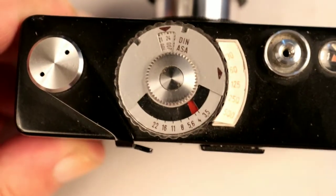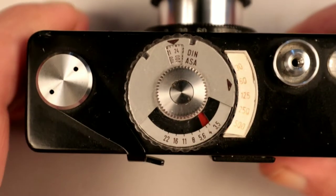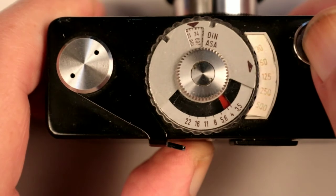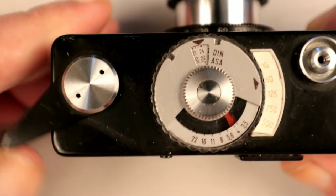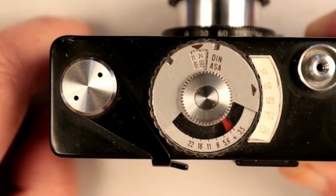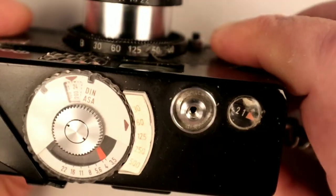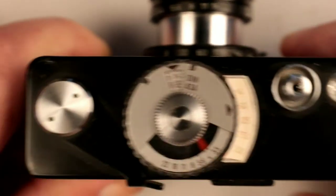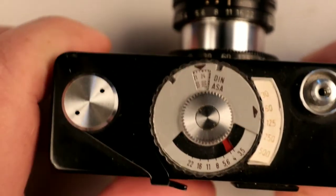You can use an app on your phone — there are loads of ways of working out exposure. On this side, the film advance lever: you take your shot and that advances the film and moves the frame counter on. It actually lines up with this little white arrow at the top — as you can see, that's lined up with number one.